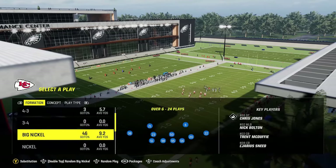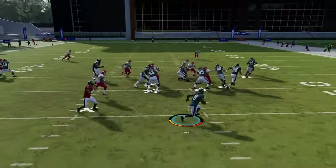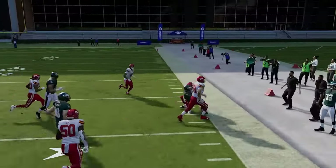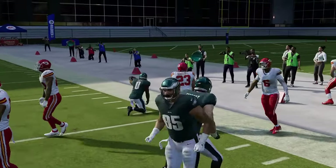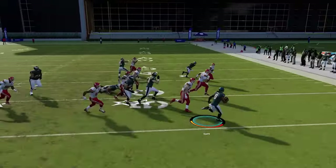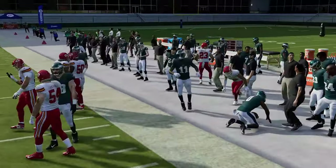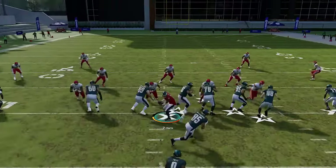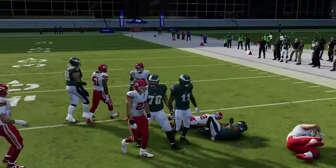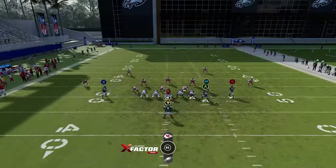Next is the halfback zone toss — best against slower defenses like 4-3 alignments. The speed of the pitch is what makes it successful. If your opponent runs a lot of four-threes or tightly packed defenses, this toss works well. It only really works when they're covering inside the box; if they stretch out, you won't always get outside, but it's a good run play based on your opponent's alignment.